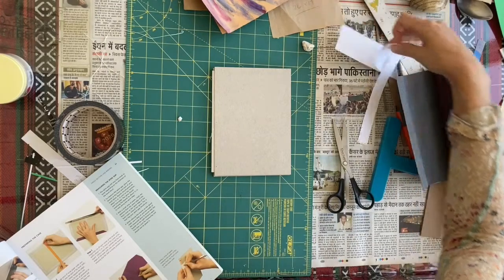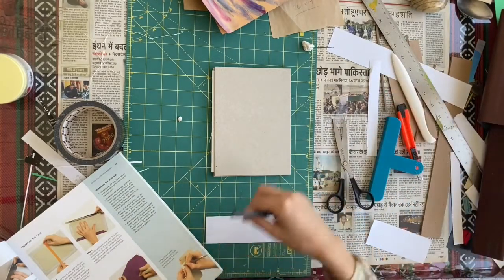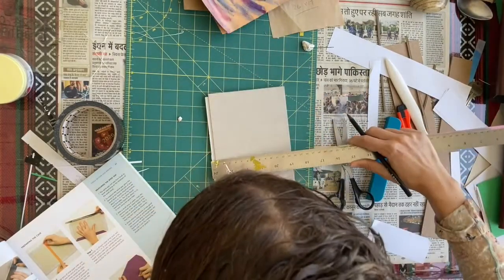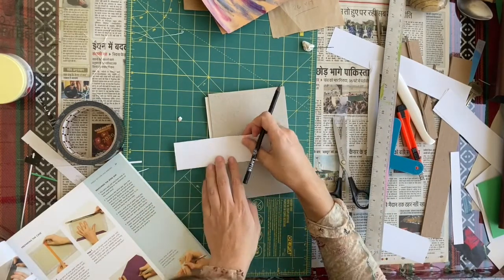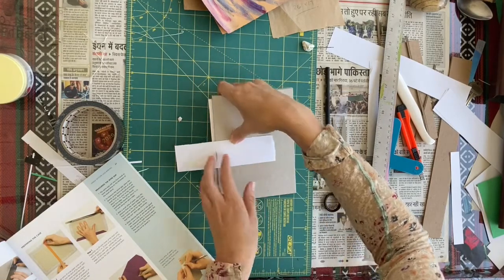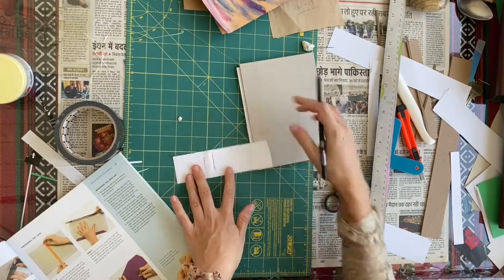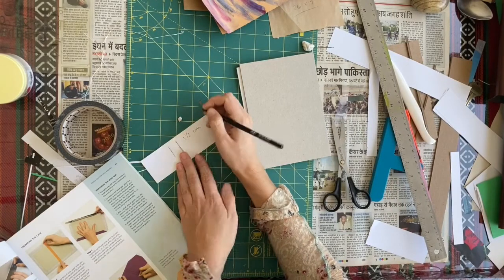To measure the spine width, take a little strip of paper and pencil. Pull the book out half a centimeter from the board — that's what it's going to be. Then the spine wraps from one edge to the other edge, and that's how wide the spine has to be. Let's measure — it's one and a half centimeters. So we have a one and a half centimeter spine.